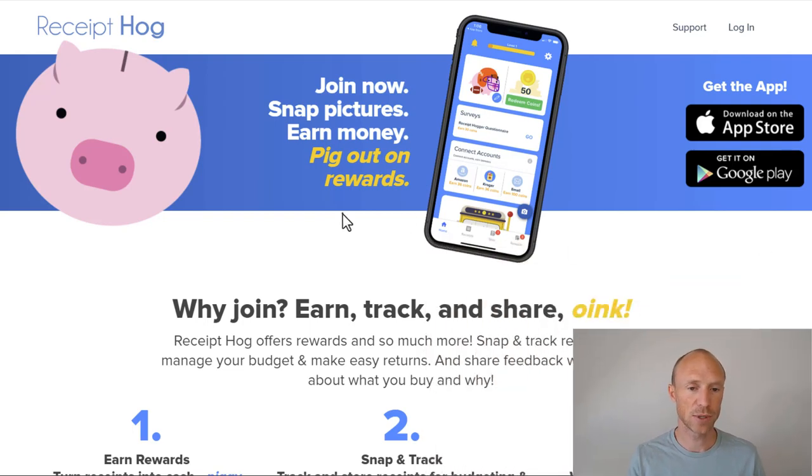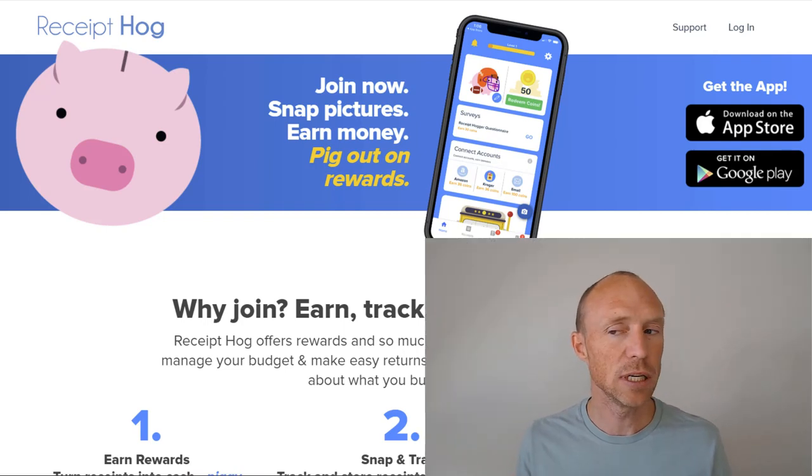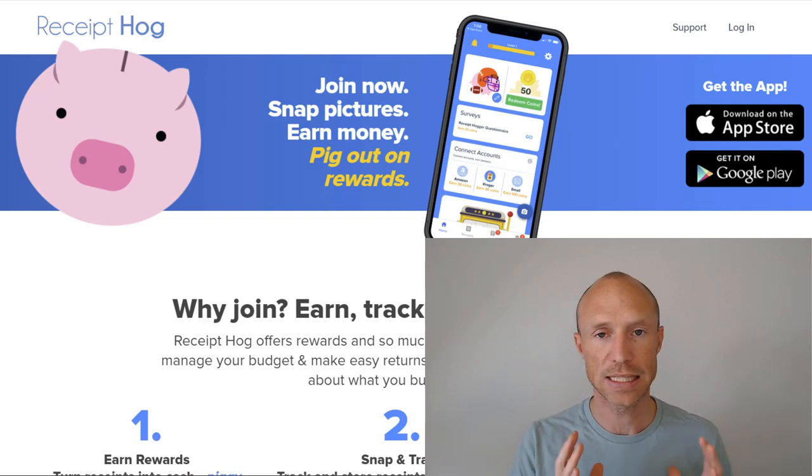When you come to the website, you can see where you can join — you can snap pictures and then earn money. So it sounds like you can earn by taking pictures, but how does that actually work and how much can you earn? Let me log in and show you everything step by step so you can find out if it's worth it for you or not.